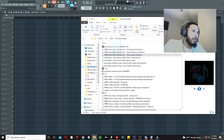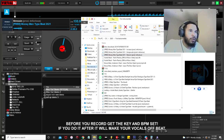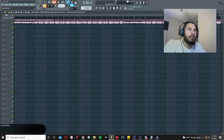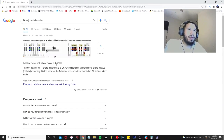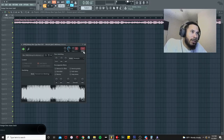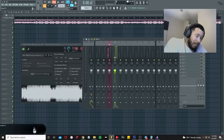I'm going to open up a beat — let's pull up the Stressing beat. Once you drag your beat in, you want to get the key and the BPM. I'll open up Virtual DJ and drag it in there as well. It looks like we've got 133 BPM, F-sharp major. Let's set 133 BPM, then head to Google to find F-sharp major's relative minor — which is D-sharp minor.